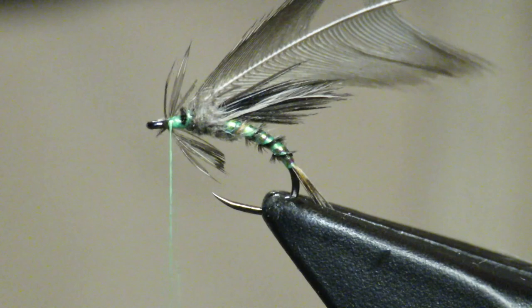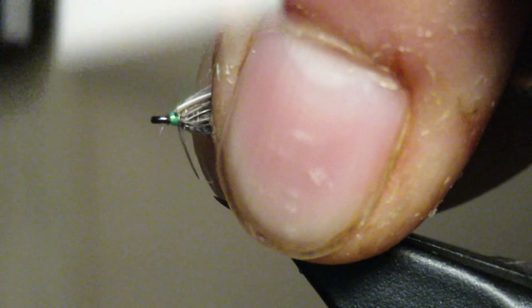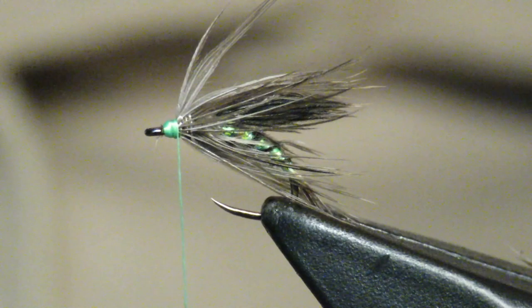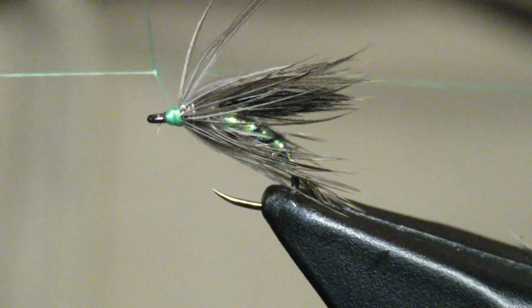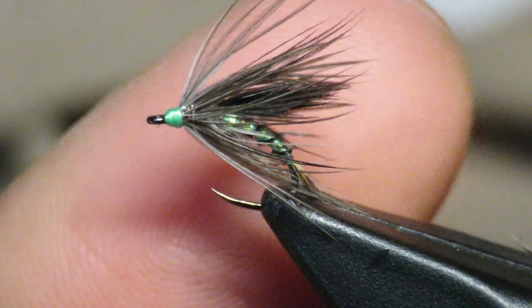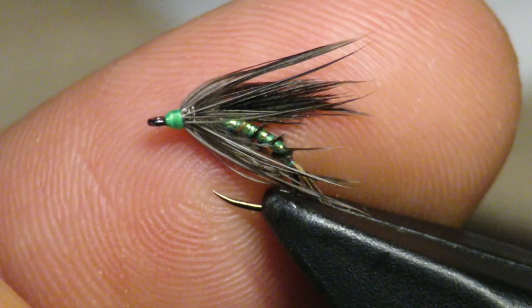We're going to come in with a partridge shoulder feather and I'm going to make my collar using partridge. Unfortunately, turkey don't really have a good soft hackle feather on their body, so I go with partridge. I'm going to start making my wraps — one, two — then start building my head, pulling everything back. I don't like to make my heads on these soft hackles incredibly large, I want it quite small. Then I'm just going to whip finish my head. You can add a little lacquer, superglue, or UV to finish the head.